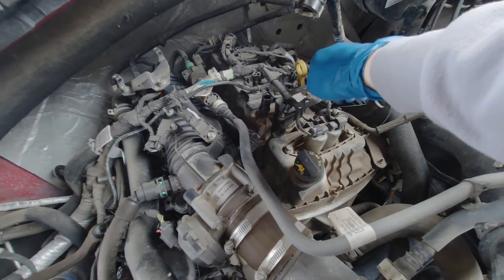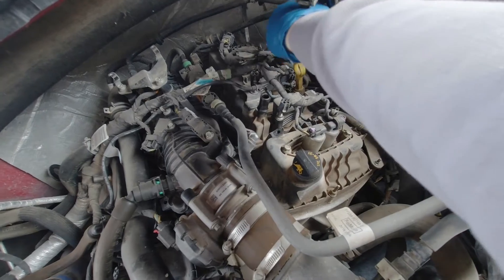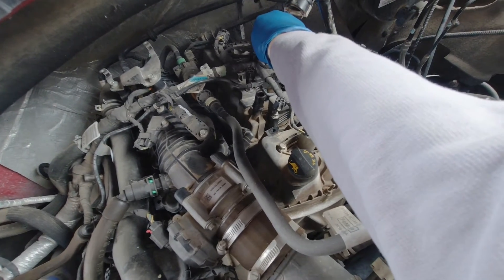So this is where the spark plugs are, right where I'm tapping with that wrench. There's three. This is the driver's side of the truck.